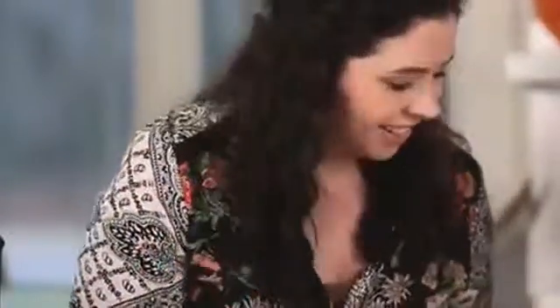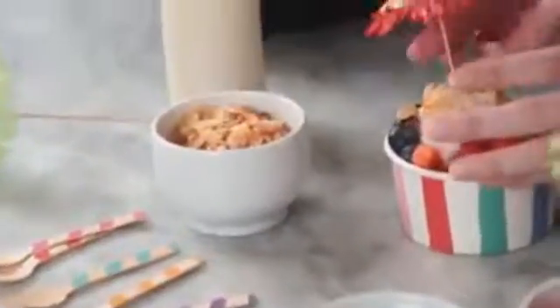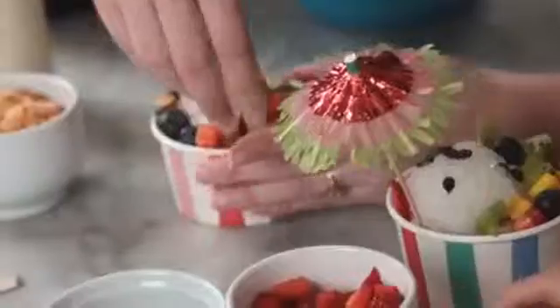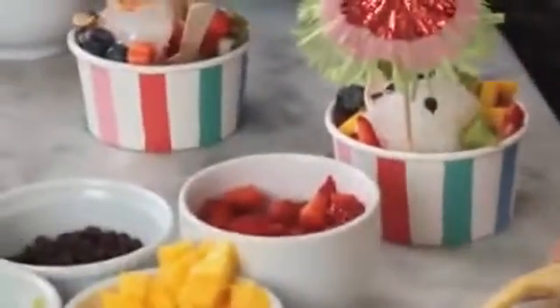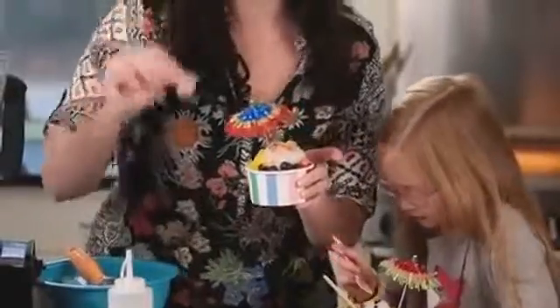What makes this super fun is the accessories, of course. We have these really cute little fringed cocktail umbrellas, some striped wooden spoons, and matching paper cups. I am ready to dig in — looks like it's too late for you! We're gonna eat these, but we'll see you guys next time.